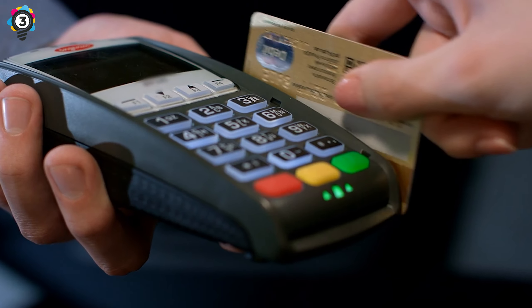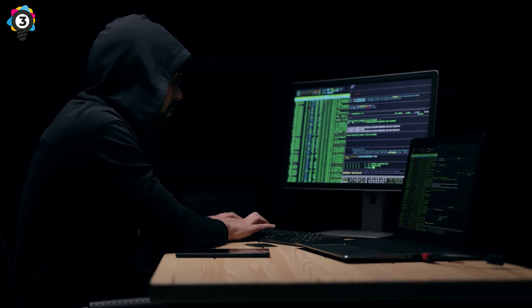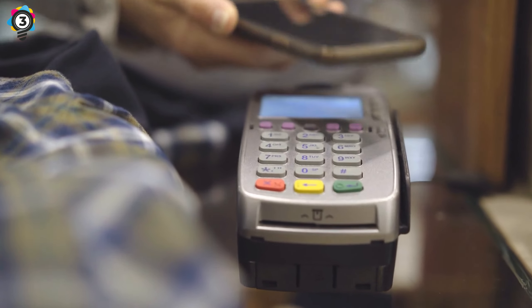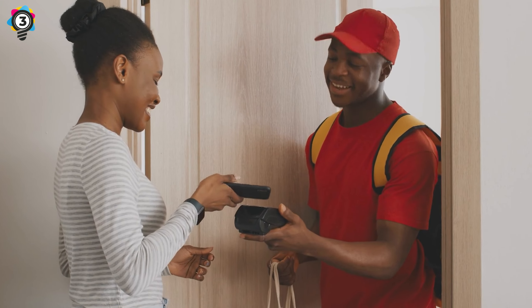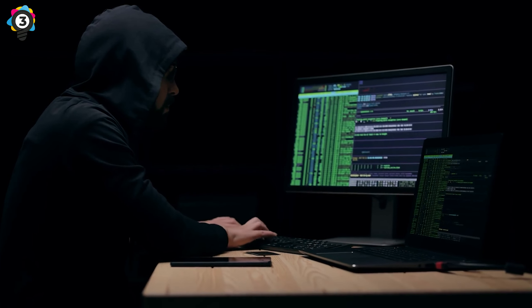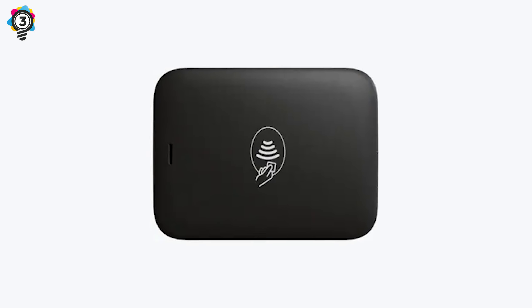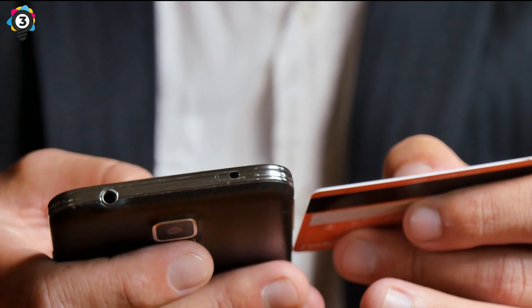Portable Contactless Readers. Card trapping has been around for many years, but with the rise of contactless credit and debit cards, criminals have thought of a crafty way to steal while on the go. There was a worry when contactless cards were first introduced that it would be easy for people to use someone's card without a PIN. As it turns out, criminals don't even need your card — they just need a portable contactless reader. No PIN required. They simply hold the scanner up to where you keep your wallet and scan, and it can easily read through fabrics and leather.